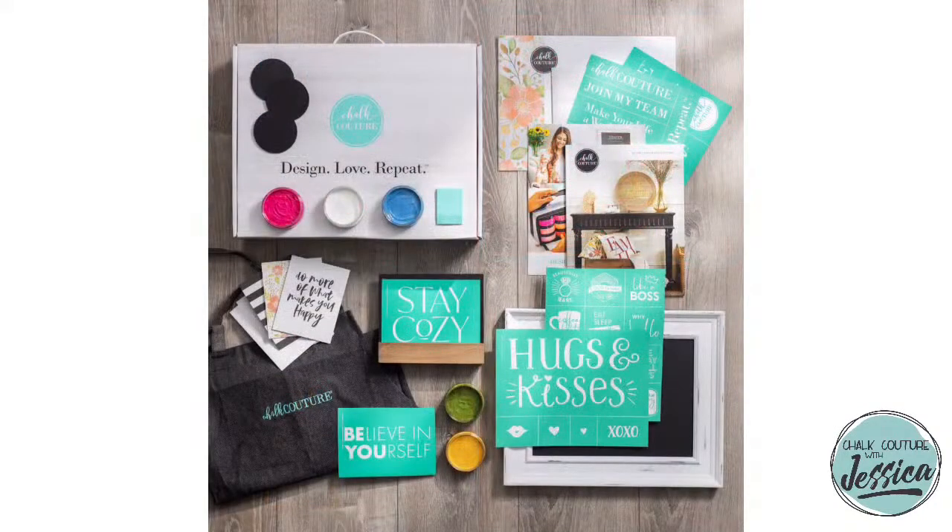Finally, I want to take a second to talk about my favorite thing — 2021, make it be about you. Now is the time to go ahead and purchase your business in a box, launch your empire, and join my award-winning team. This is our new designer kit, aka business in a box. Every single thing you need to jumpstart your business can be found in this box.